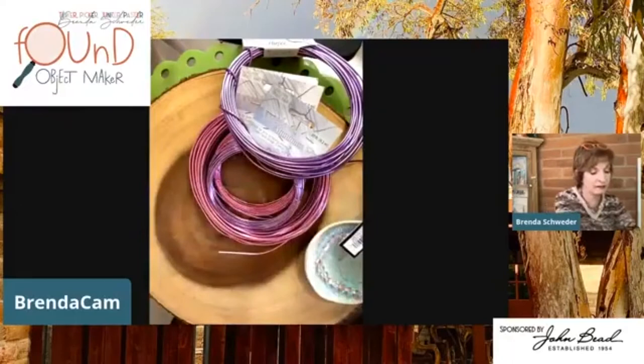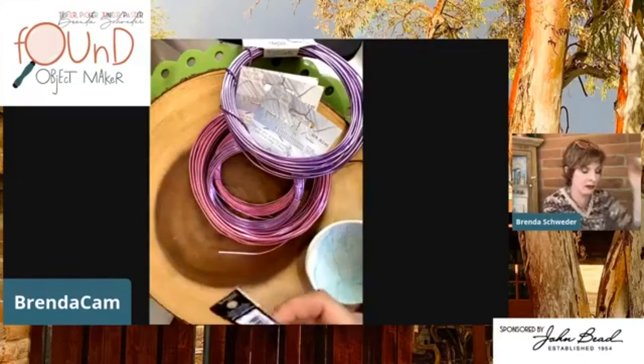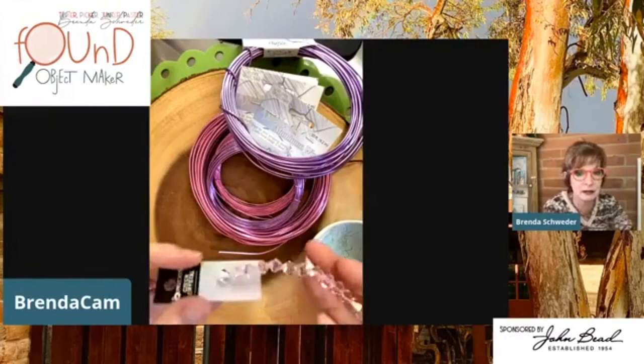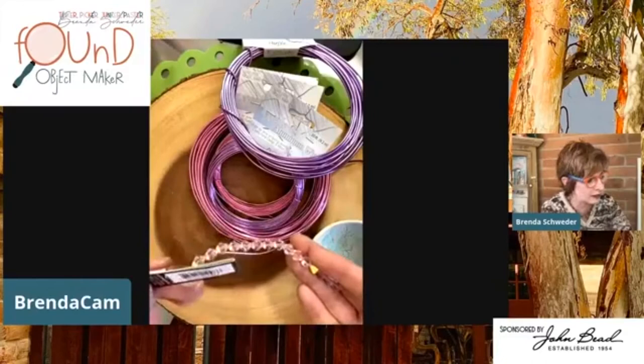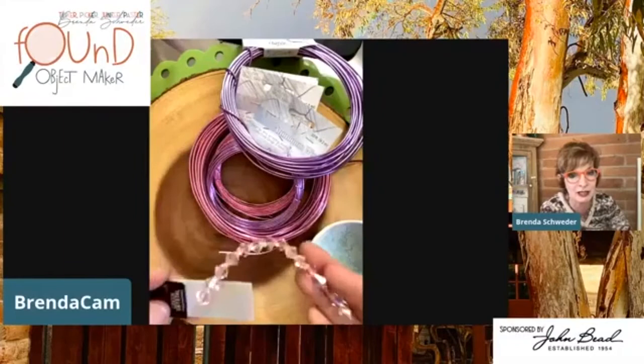Let me look at this color — it's Light Rose AB, and this is an eight millimeter. When you get these, look at all this beautiful crystal — you get 15 pieces right on this string. This is obviously temporary string, but look at that flash. That is something beautiful.